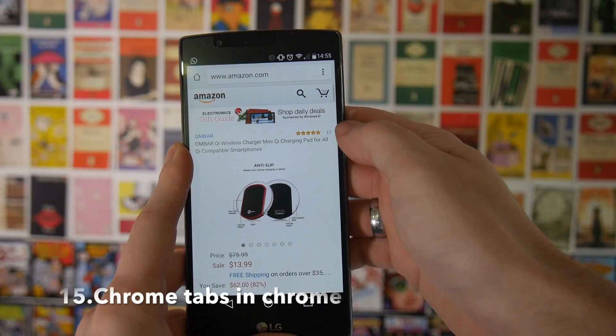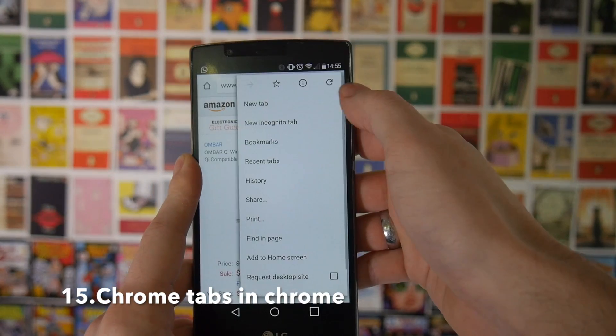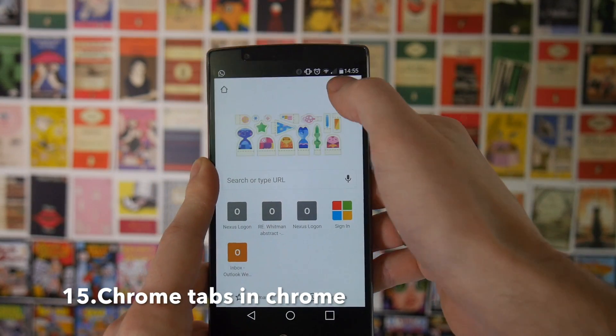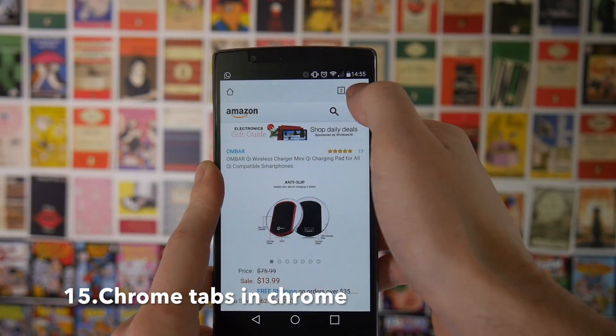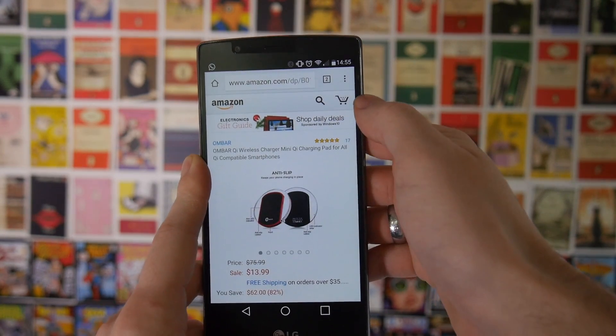One thing Google did in Chrome was to make it so that all your different tabs appeared as separate applications in your running apps tab. This is great for some use cases but if you want to be able to scroll back more elegantly and fluidly within Chrome, you can go into the settings and disable it and you'll have all of your tabs as it used to be in Chrome.